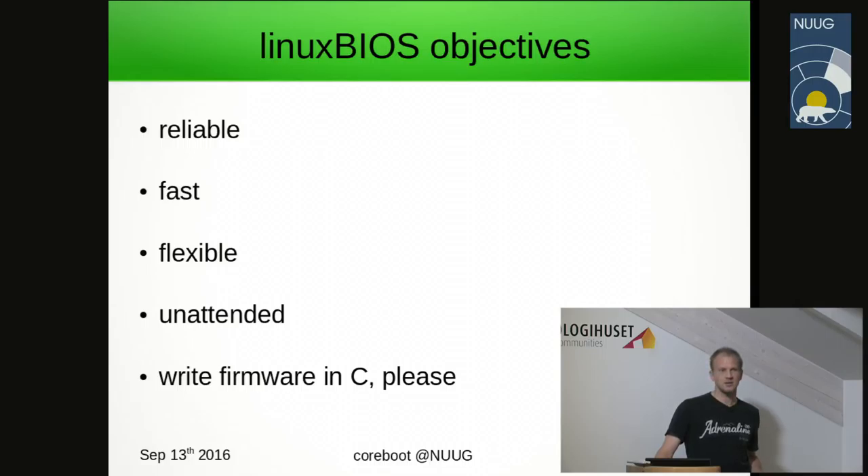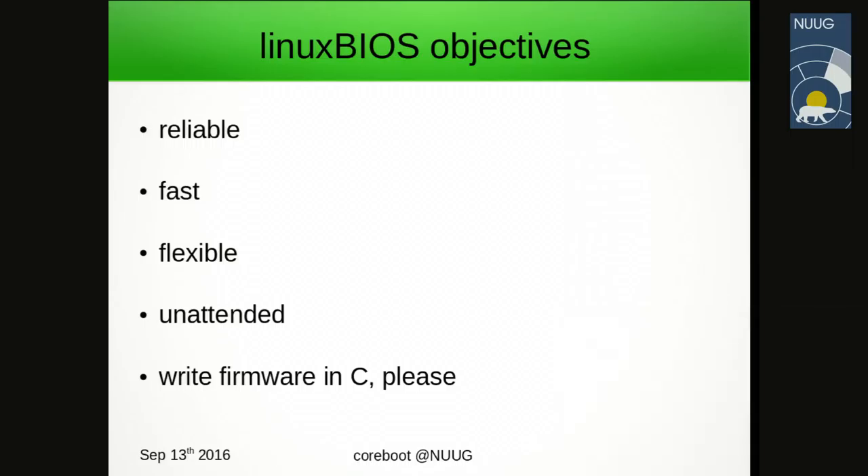Unattended means that user input should be the very last resort in firmware to boot the hardware. And write firmware in C please — the options then were assembler, Forth, maybe something else.